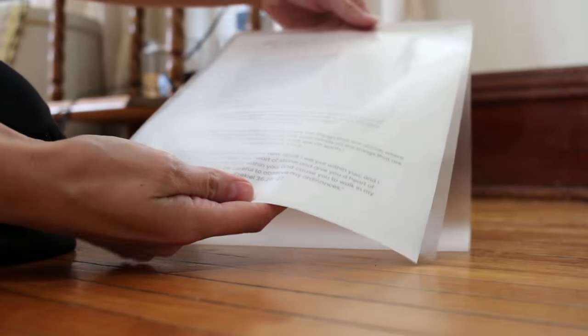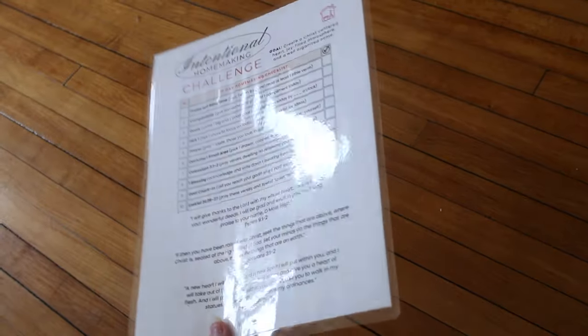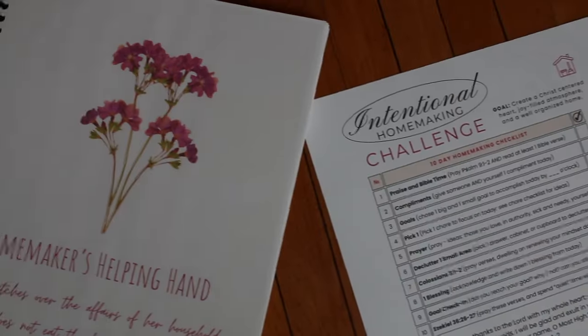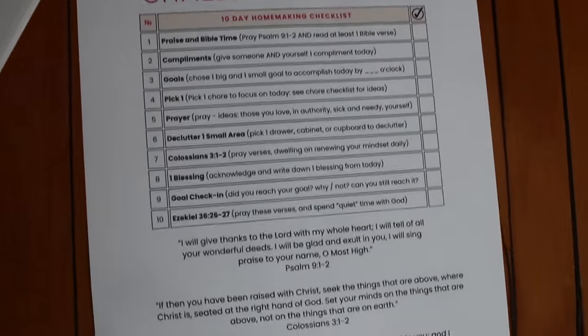So how this 10-day plan works is you are going to be completing task one on day one. On day two, you complete task one and task two. Then day three, tasks one, two, and three. So you are just taking the previous day's tasks and adding on the current day's tasks on top. It may sound overwhelming, but I really did make this a manageable checklist where you can naturally and gradually add these every day and it's not going to feel overwhelming. It is actually super simple.